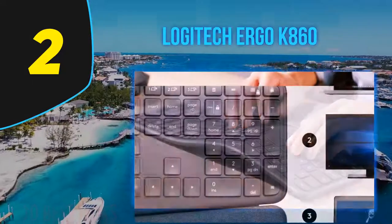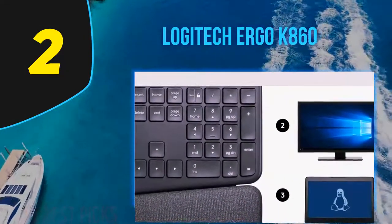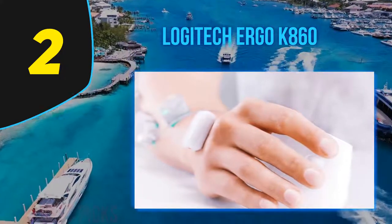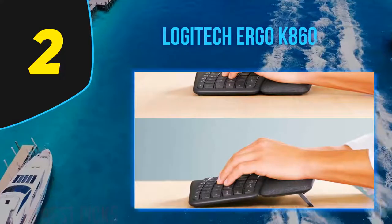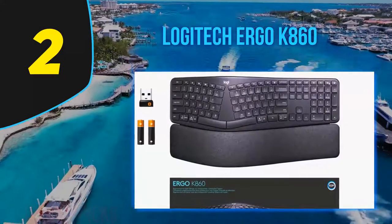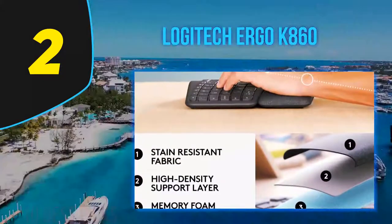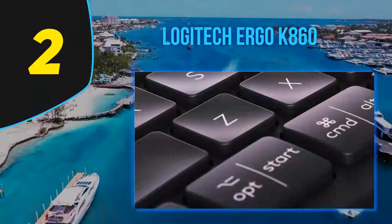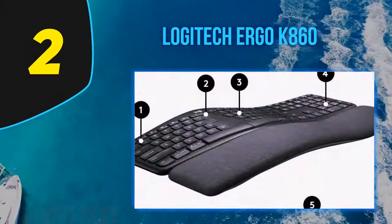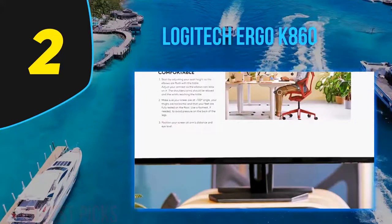The Logitech K860's build quality is good — this all-plastic board has a little flex but doesn't feel cheap enough to break. The non-detachable wrist rest is very comfortable and feels high-end. The keys are pad-printed and while they feel a bit different than the Logitech MX Keys, they aren't too cheaply made. The K860's ergonomics are amazing — the board is curved with two different key sections for your hands. It also has two incline settings creating a negative angle to relieve wrist stress.